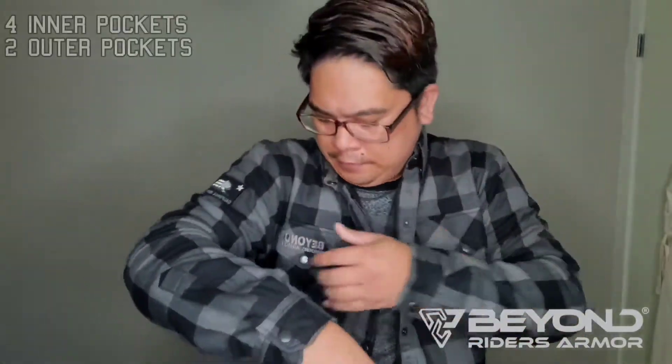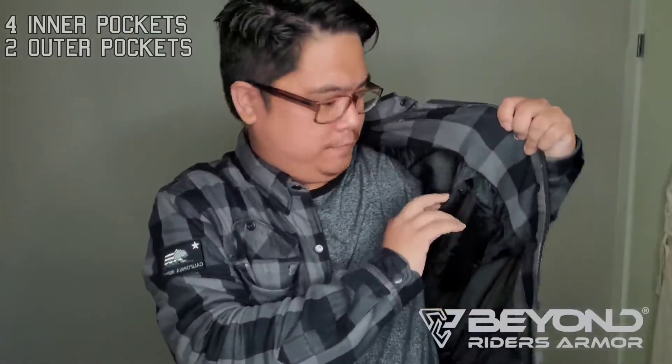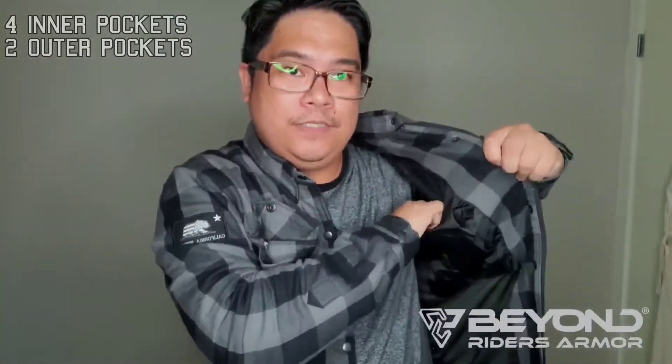There's also four waterproof pockets — stuff in anything you need. There's some thinner zipper also to make sure nothing falls out. The front ones clip. And this is amazing — it's super breathable, super lightweight.